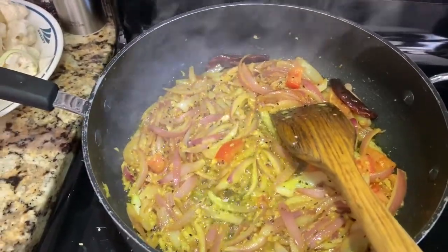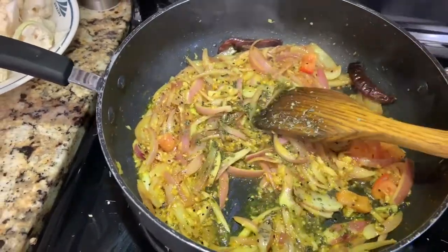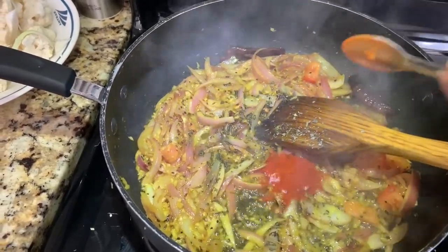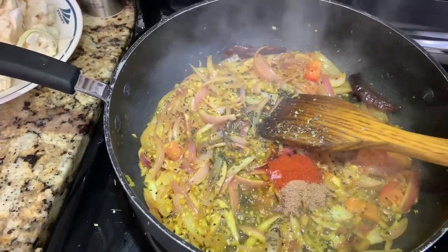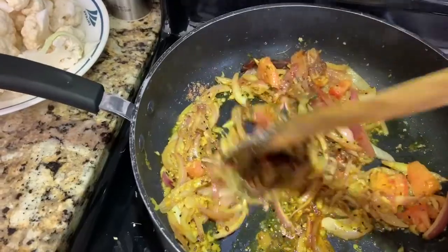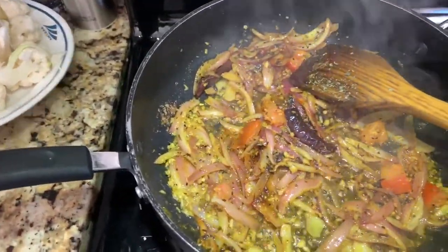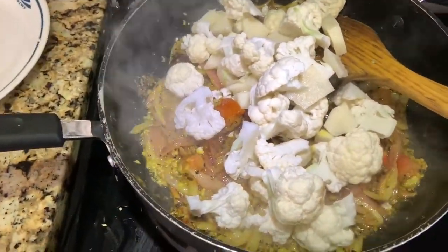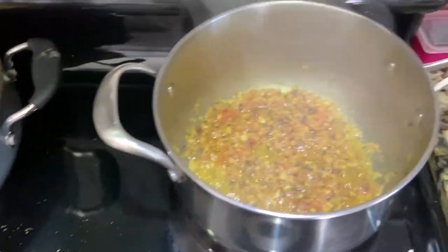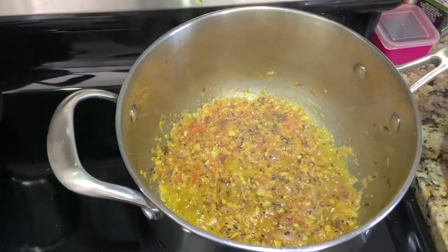Now I'm adding dry methi leaves, then the spices — salt, black salt, red chili, and garam masala — and a little bit more garlic. Now I'm adding gobi into the gobi pan, and mixing both pans. Both are almost ready — the oil is separating in the gobi, which is a good sign.